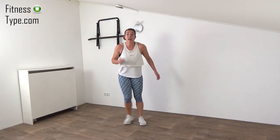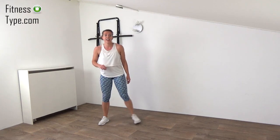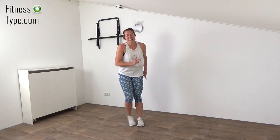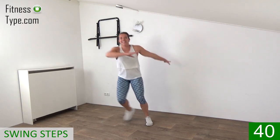We're halfway in the first round! Focus on re-catching that breath, and we're going over to the step swings. Over to the right, up — and that's it. Keep that heart rate up. You're halfway through the first round.